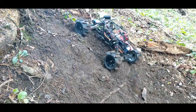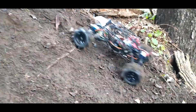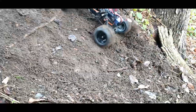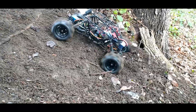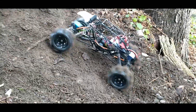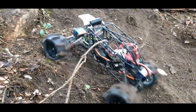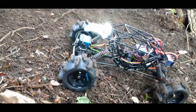The slipper clutch issue is definitely hindering us, but she definitely makes it further than she did before and definitely throws more dirt. All right, let's take her up to the swamp and see what happens.